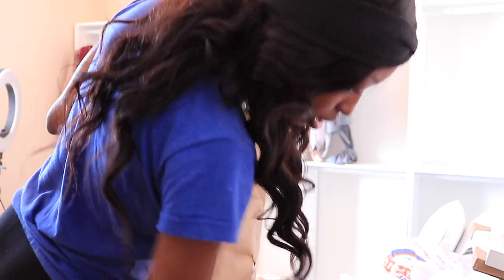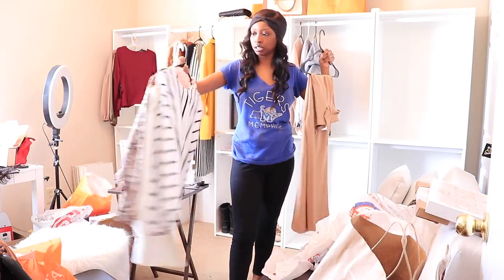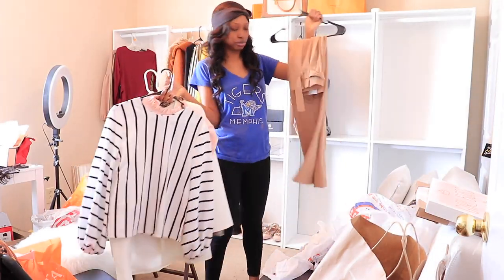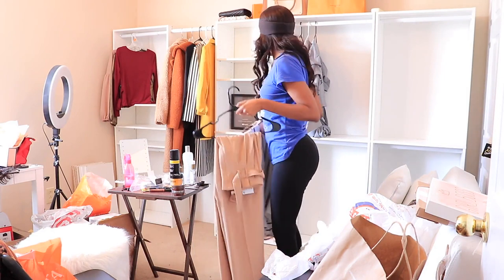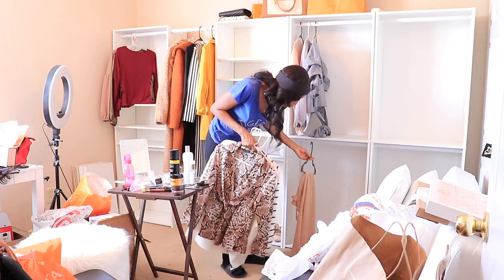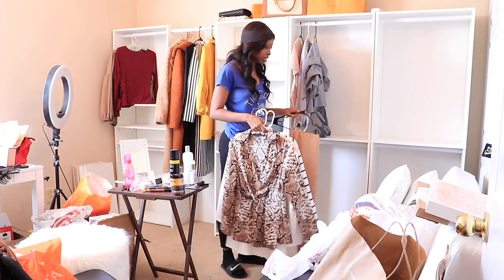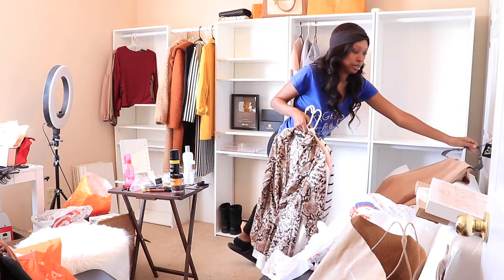I have a whole bunch of Zara try-on hauls and stuff that I have to do and update you guys with. I have more blouses from Pretty Little Thing and Marshalls, and I have some pants from Express. For my pants, I decided to put my pants here so they don't drape. Let me adjust that.